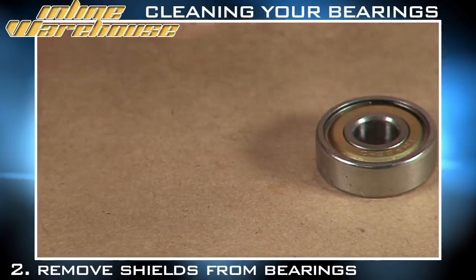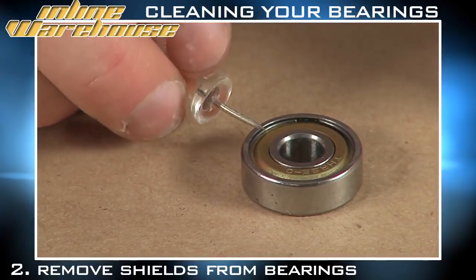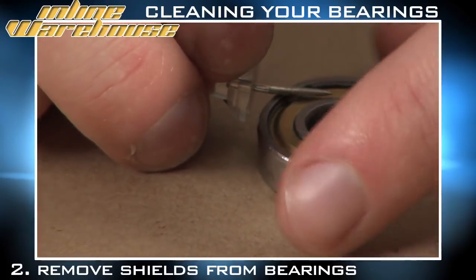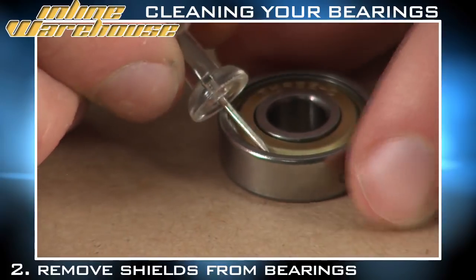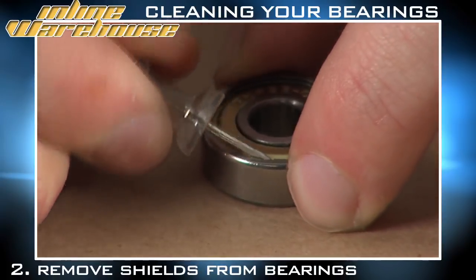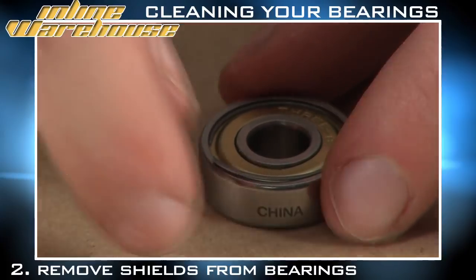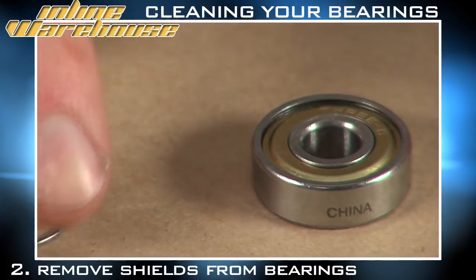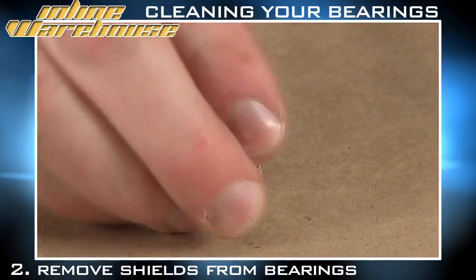Once you have that, make sure to place the shield and the bearing aside. The other type is your standard metallic shield bearing, which has a C-ring — a small piece of aluminum that goes underneath the lip of the bearing. Take your prying tool and pry it just a tad to loosen the C-ring itself. This will come off with a little gentleness. Make sure to save that, and then to remove the shield, give the bearing a little tap on the ground.